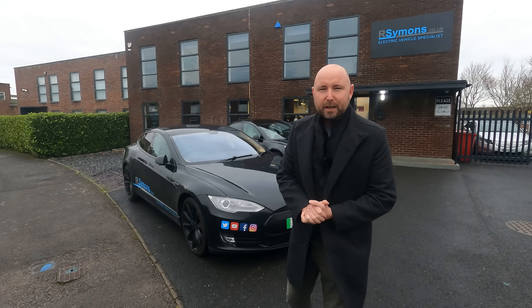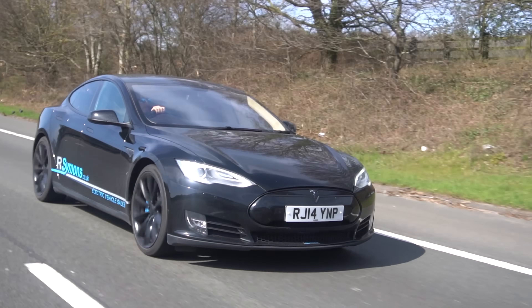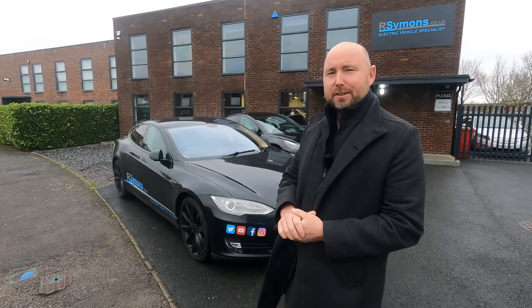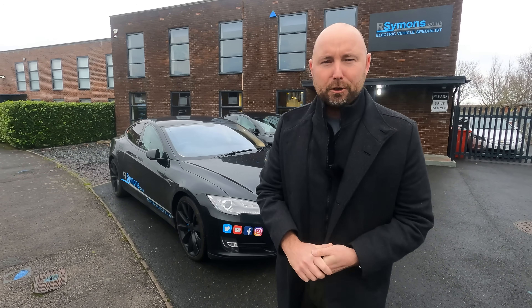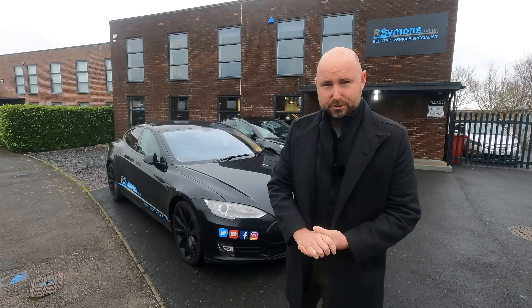This is one of the cars we've been running in the company for a while. It's a seven and a half year old Tesla Model S85 that we call Batmobile, and we're going to treat it to a little Christmas present — an MCU2 upgrade. What does that mean and what difference does it make? Well, in this video we're going to show you.